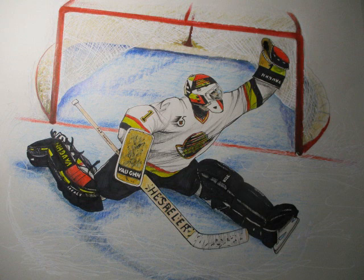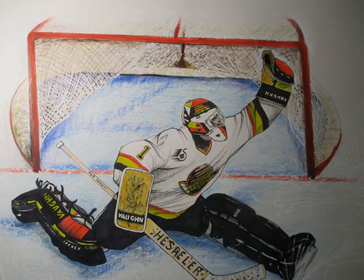There's the finished product. It was a great glove save. Really awesome.